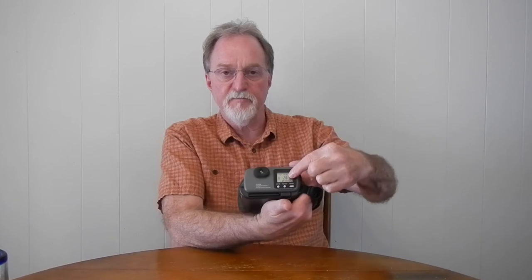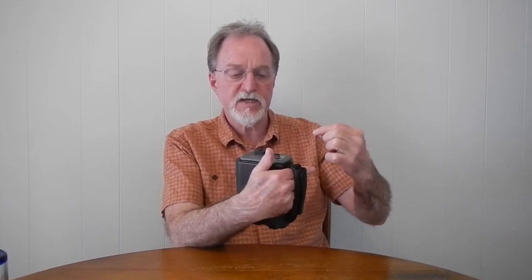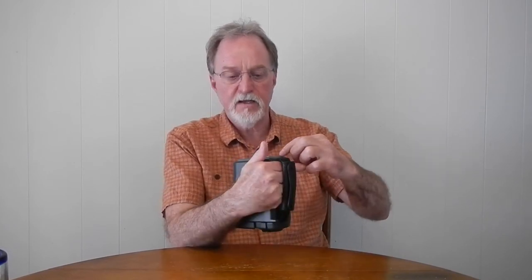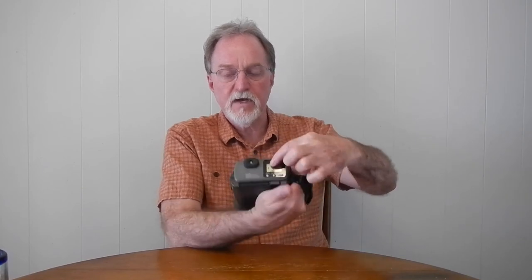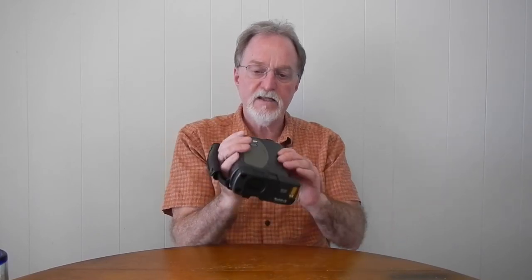Indicators without settings include the number of pictures remaining — estimated, but it looks pretty accurate. With 27 remaining at highest photo quality, and a counter for the last picture snapped. There's also an actual battery power remaining icon.